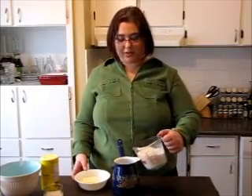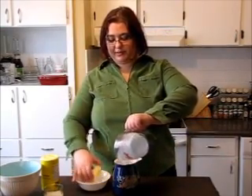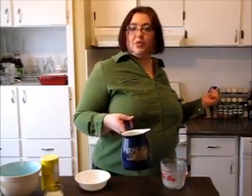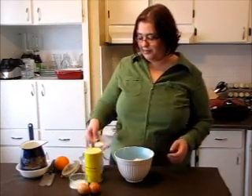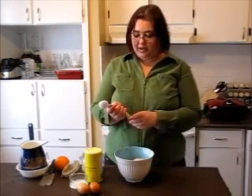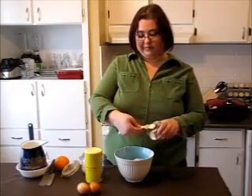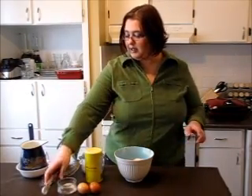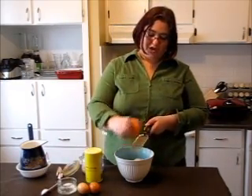Take a saucepan, pot, or you can use the microwave to warm your milk with butter. I'm going to warm it on the stove. Let's add sugar to our flour, then let's add salt, and let's add the zest — orange zest, half of the orange zest.